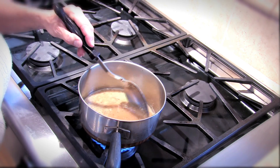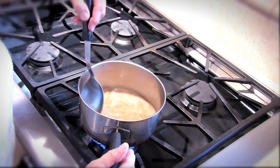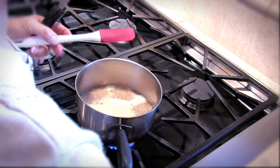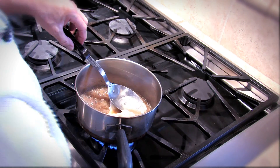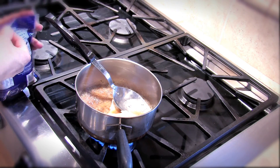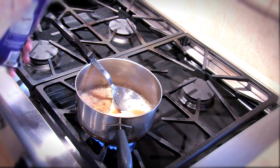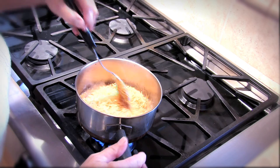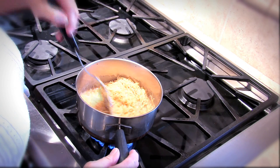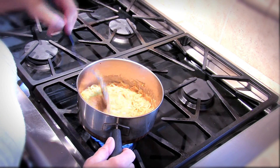When it starts bubbling, then we'll know it's time to add our cheese. Now I'm going to add my cream cheese — that's three ounces of cream cheese — and we're going to add our two cups of grated cheddar cheese. When this is all melted, we'll have a really nice beer and cheese sauce.